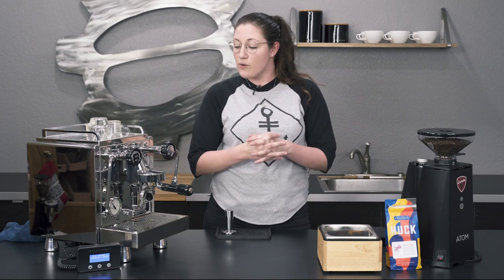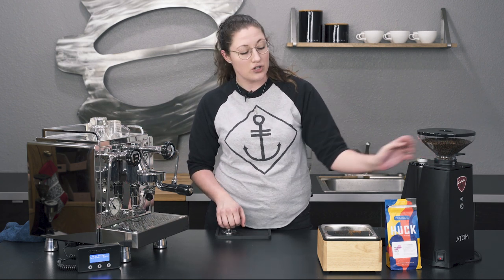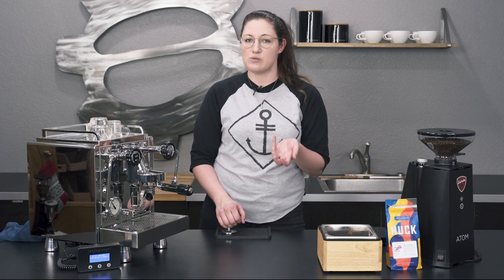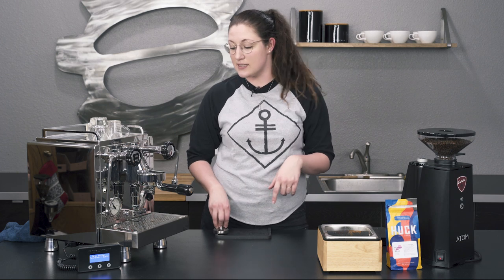I have the same setup as before — the R58 and the Eureka Adam 75. Today I'm dialing in ristretto shots of Phantom Limb from Huckleberry. This is actually a more fruit-forward coffee, so not usually the one I would choose for this style, but I thought it would be interesting.